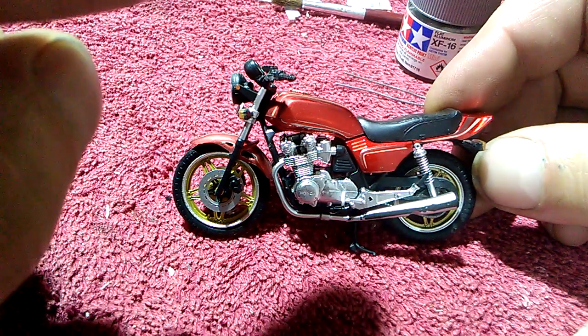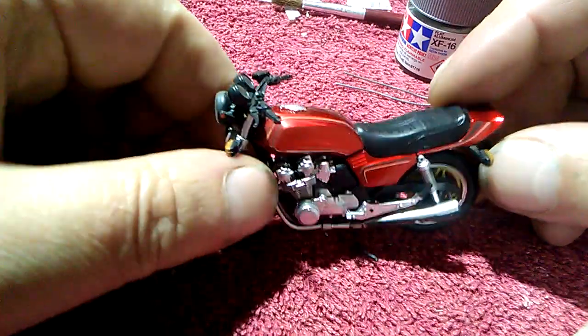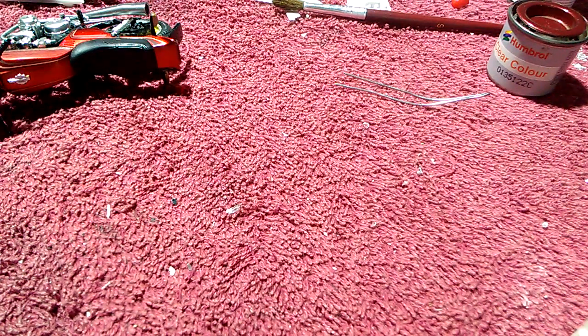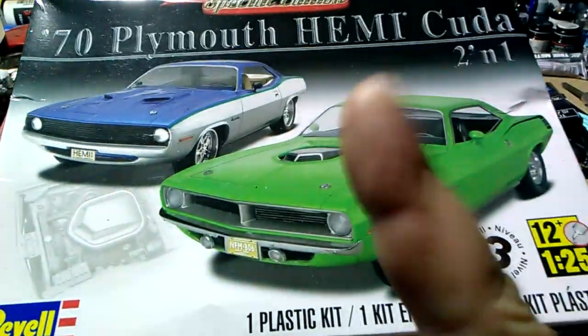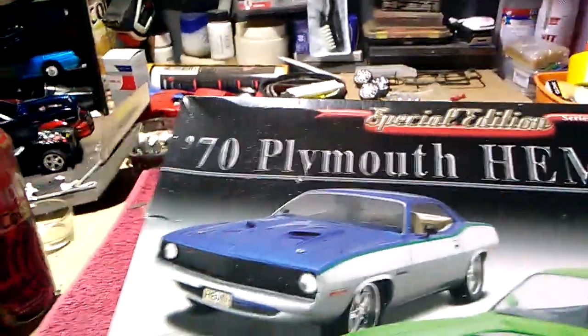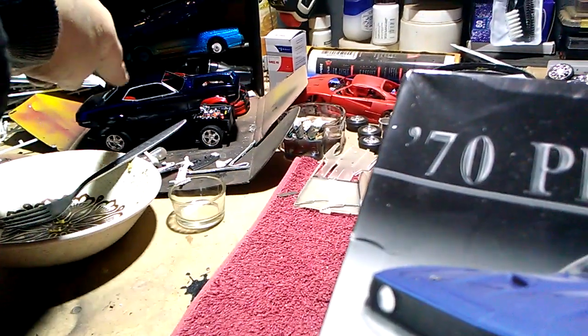Have fun. I will also be doing — I'll get to that right now — the big reveal for the 1970 Plymouth Cuda. Yes, I've been building this bad boy and he is right over here on my left. Look at this, right there.